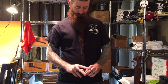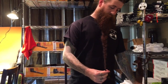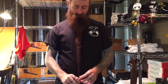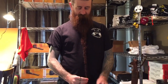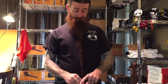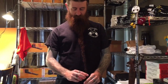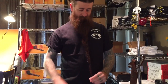Alright, braid it tight. Take a little rubber band and just secure it — though you don't have to use a rubber band because it's not going to come out. You really have to work at it to get this thing undone. But if I choose not to tuck it, it's all contained.